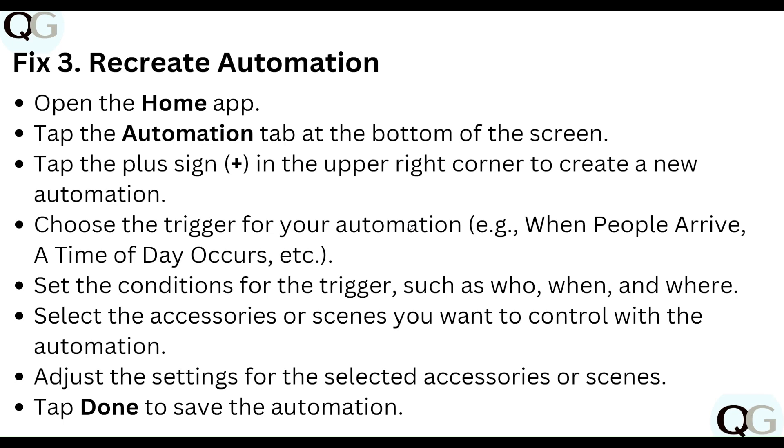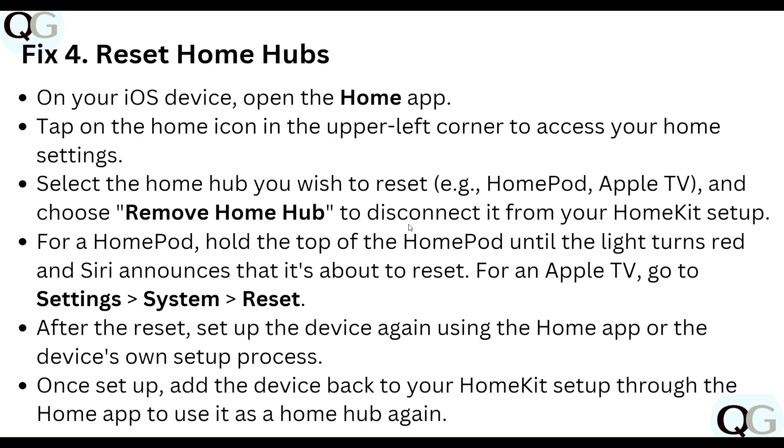Adjust the settings for your selected accessory and tap Done to save the automation. Step four: reset the home hub. On your iOS device, open the Home app, tap the Home icon at the upper left corner to access your Home settings, and select the Home Hub you wish to reset — for example, HomePod or Apple TV. Choose Remove from Home to disconnect it from your HomeKit setup.